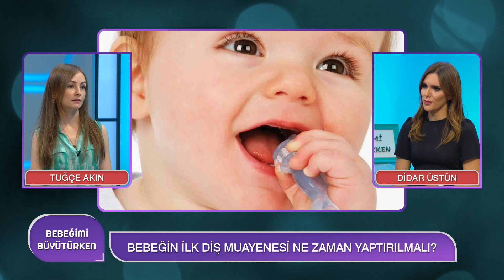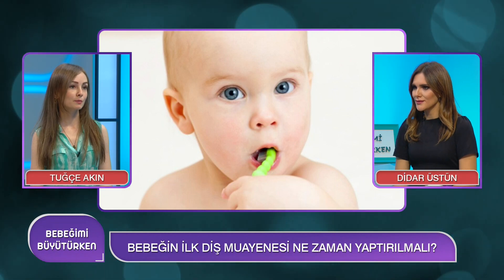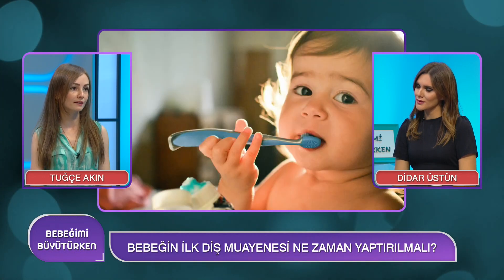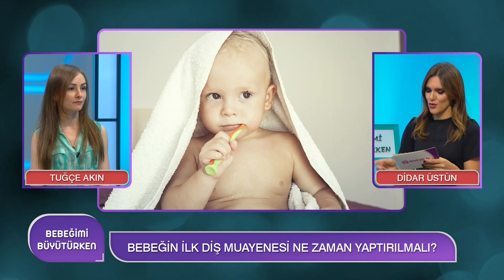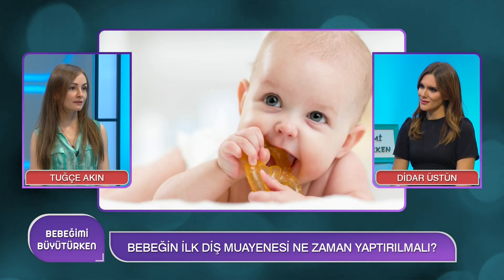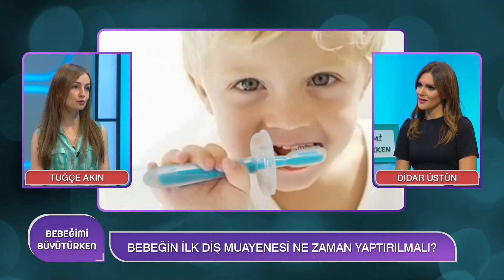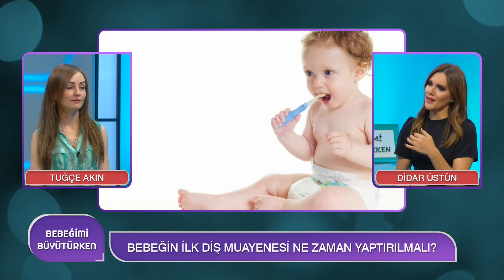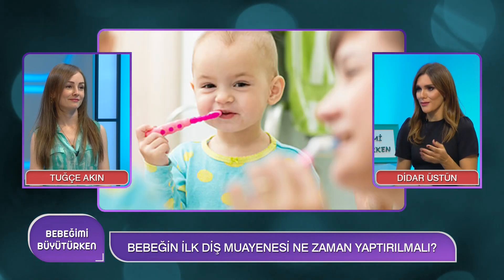Bunları hangi yaştan itibaren başlamalıyız? Kimyasallar araya girdiğinde anneler tedirgin oluyor. 6 aydan itibaren başlanan, 6 ayda bir yapılan düzenli diş hekimi kontrollerinde bebeğin durumuna göre hekim karar verecektir. Diş hekimine gelmeden önce nelere dikkat etmeliyiz? Çocuğu motive edici hikayeler okunarak bu ilk deneyime hazırlanabilir; bunun hayatın bir parçası olduğu, rutin bir kontrol olduğu algısı oluşturulmalıdır.